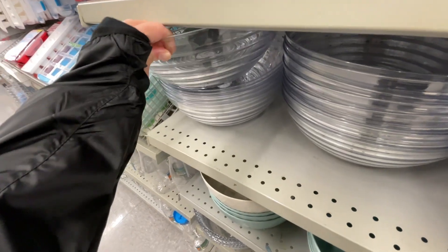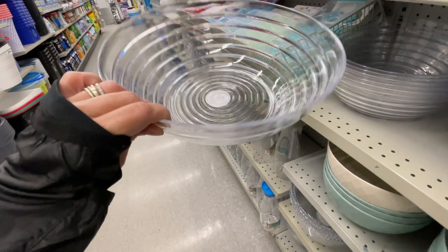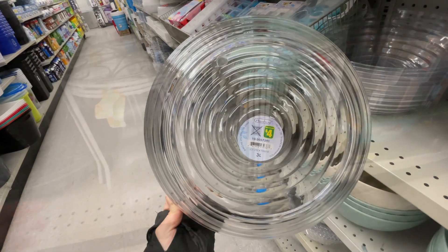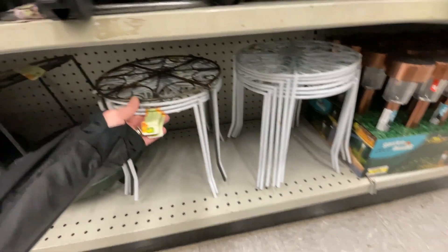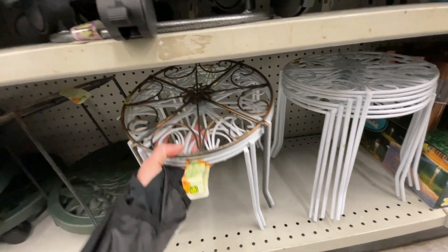There are also these bowls you could use for chips or big items — also in plastic for four dollars. Good for a couple of uses. And I'm in love — look at these stands, they're five dollars!